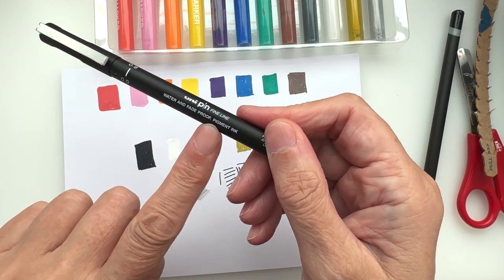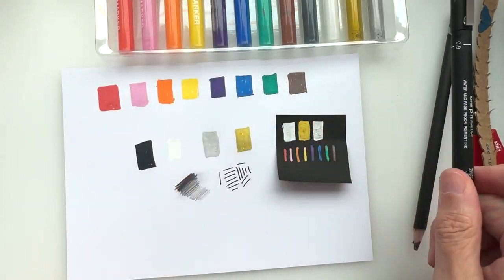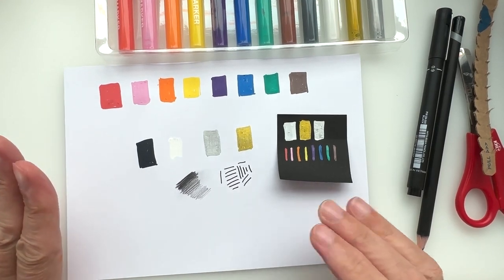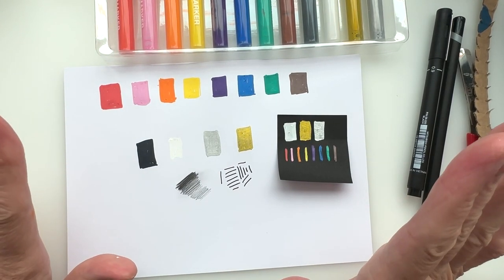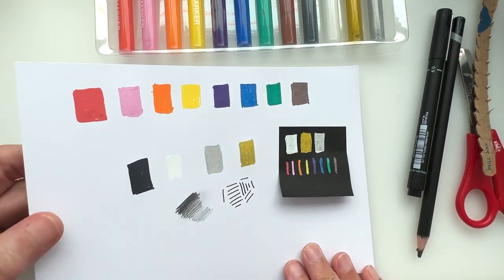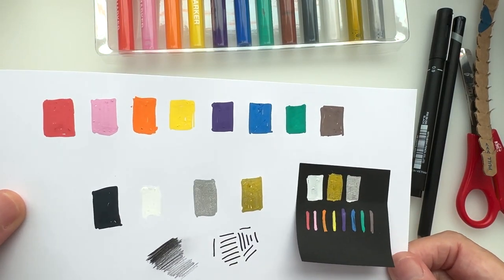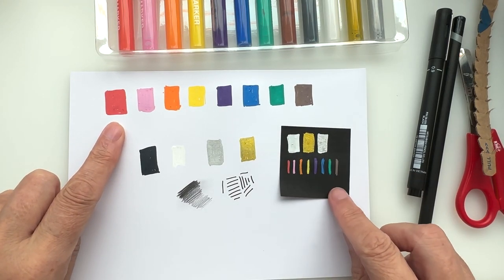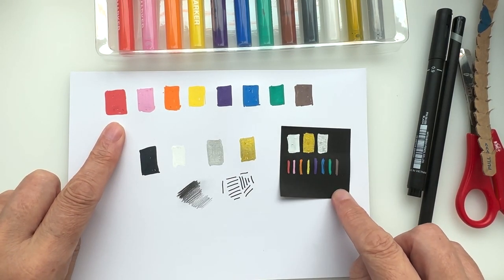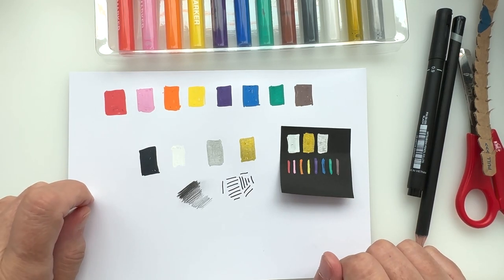These are water and fade proof and they have pigment ink in them — it's just great for using these. So there we are, we have swatched out all of our supplies. I've tried the paper that came with it — the Bristol board — and the jury's still out on whether I'm going to use this or go for a black paper to work on.